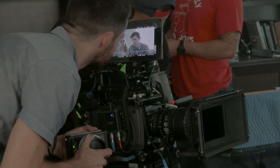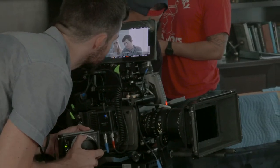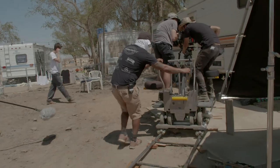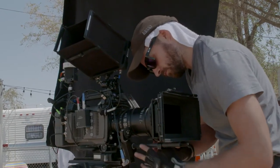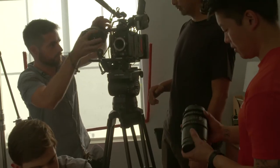At smaller productions where you don't have as much money or time, that's a huge saver in many ways — saves time, saves money — and they perform just as well as many primes that are out there.